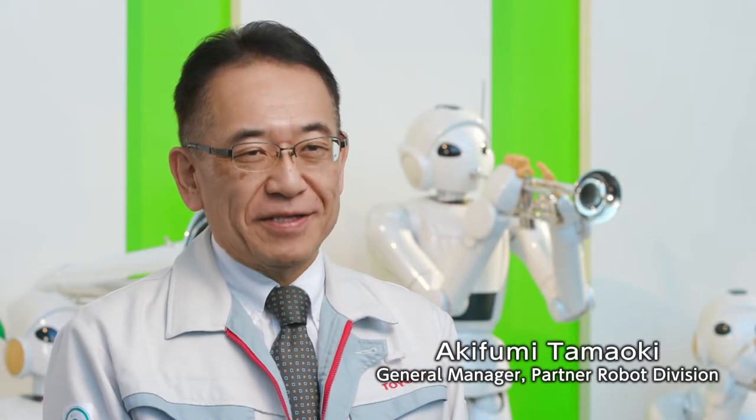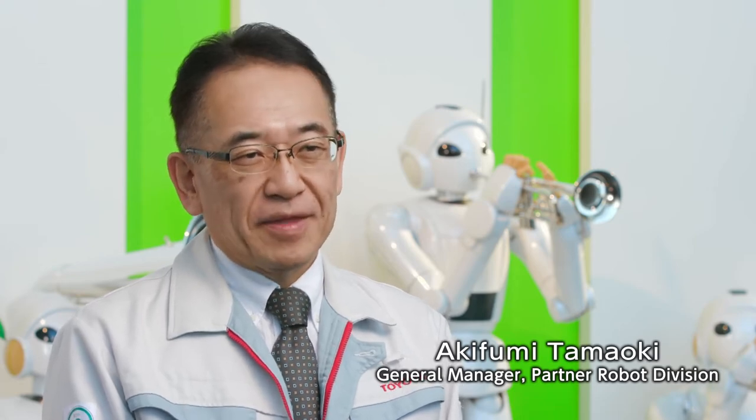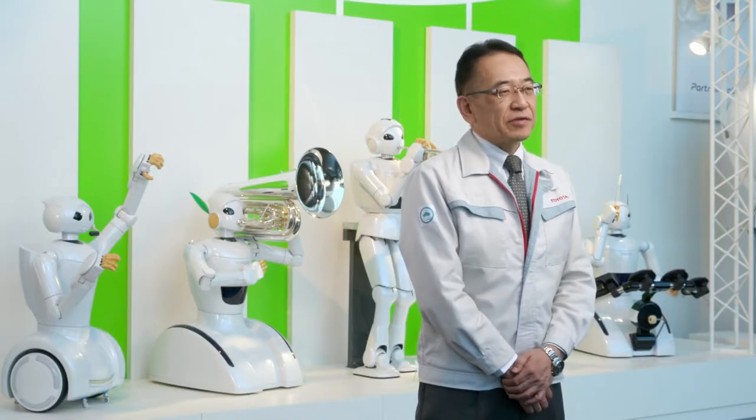THR3 was designed with Toyota and the partner robot's vision for Mobility for All. Our aim is to help society by creating friendly and helpful robots that can coexist with people and support them in their daily lives.